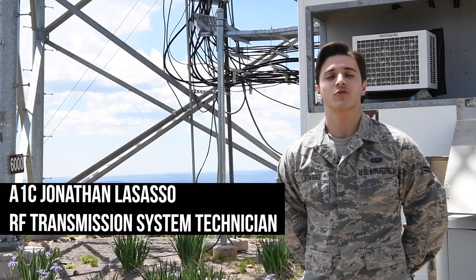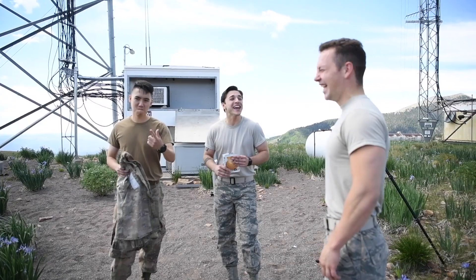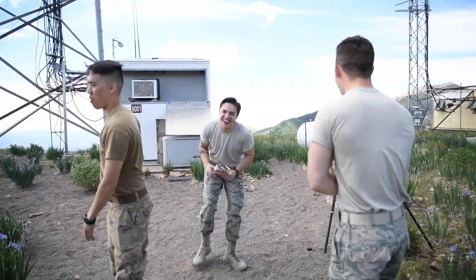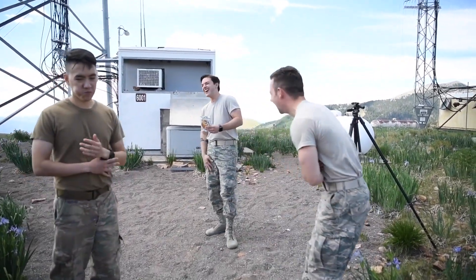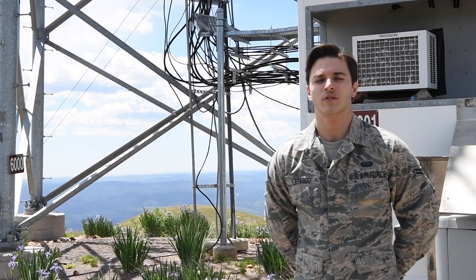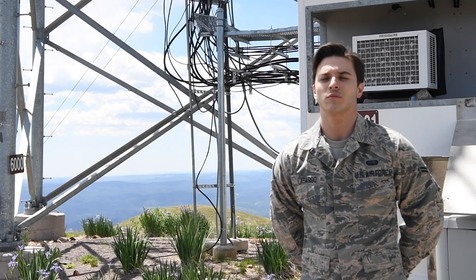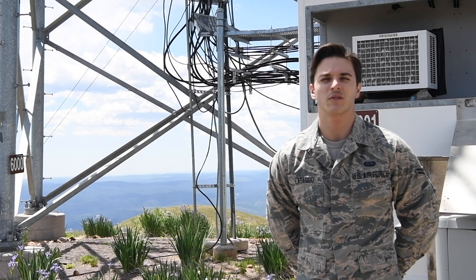I'm actually extremely happy with the job. It wasn't my first choice for RF, but this is like my Air Force family, basically. In bigger shops, people seem to form cliques, but here everybody is pretty open with each other, and we joke around a lot and hang out outside the shop, so I'm just excited to get to know these guys a little better.